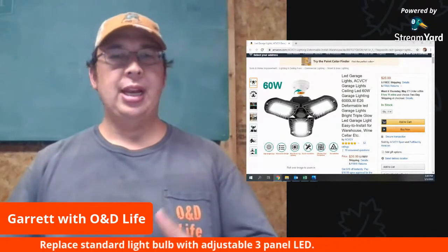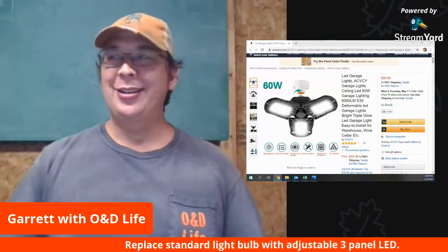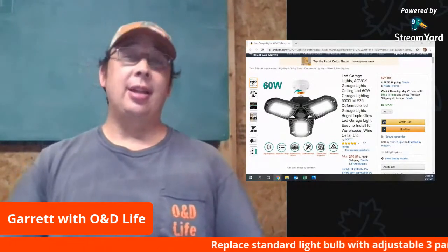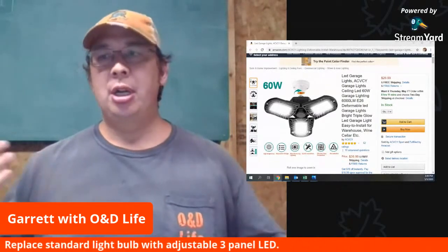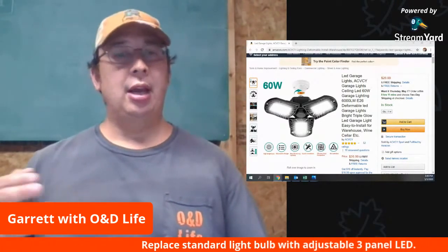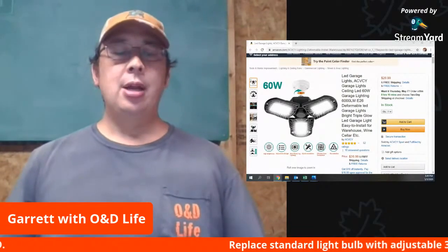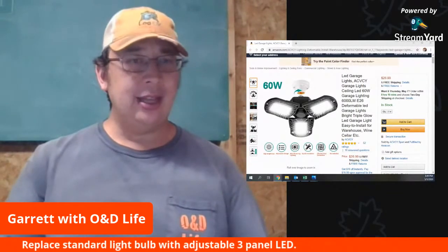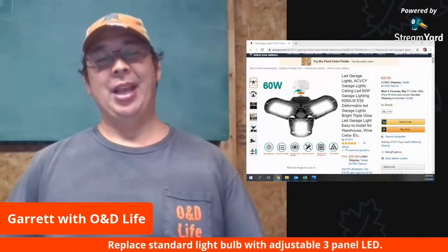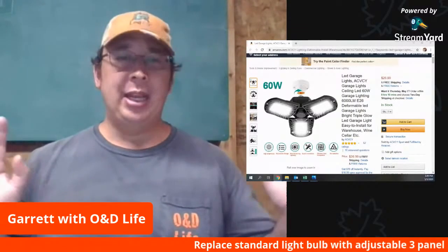So you can purchase it on Amazon. It's the ACVCY Garage Light. There's a link down below in the description — you can just click the link and that'll take you to my Amazon store, which is just like regular Amazon. It just gives me credit for the purchase, maybe a couple cents. They won't pay out anything unless you hit a $10 minimum, and I don't remember the last time I even had a $10 payout. So I'm not getting rich off of these things.